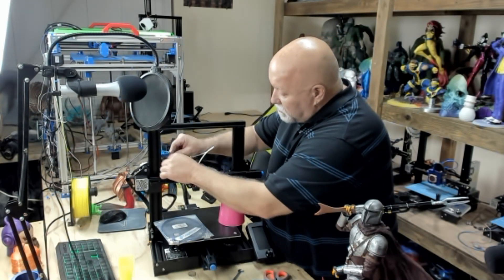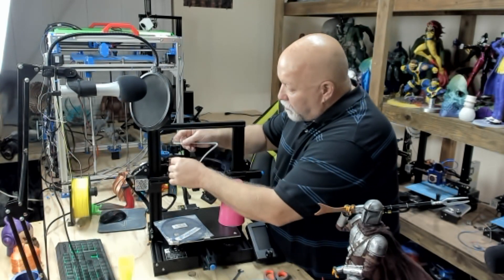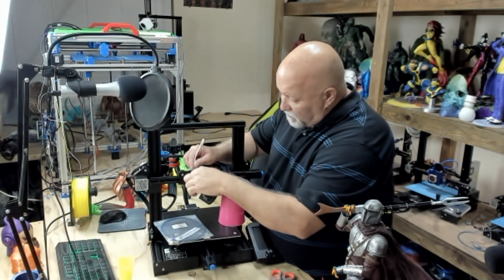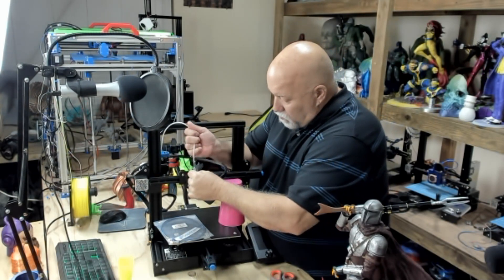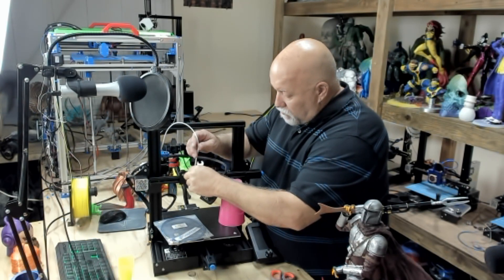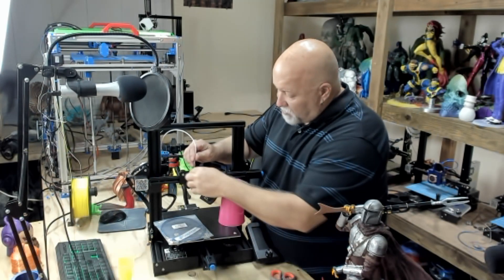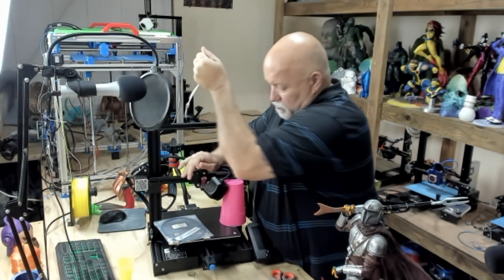The compression fitting that's on the extruder — you can simply press it in slightly and your PTFE tube will pull right out. Now take your wrench, loosen up the fitting, and unscrew it all the way. Once it's unscrewed all the way, give it a firm pull and it will pull right out.